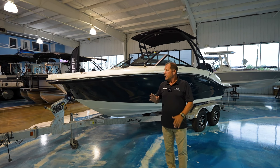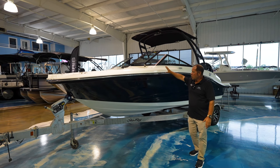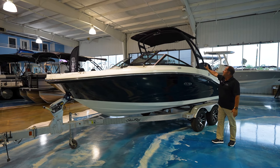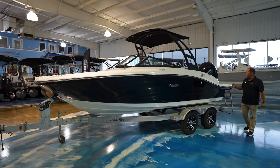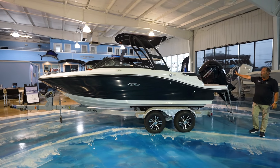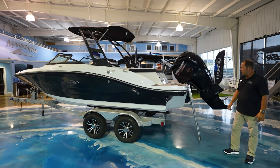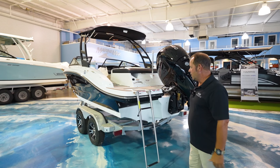OB standing for outboard. You can see it's in this real sporty looking black and white color. It looks really good on the water with the black arch and bimini top. As we walk towards the back, you will see it is powered with a Mercury 150, 150 horsepower, four-stroke motor. Really nice appointments in this boat, and it really has more speed than you think it would.